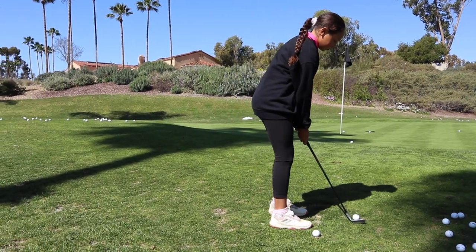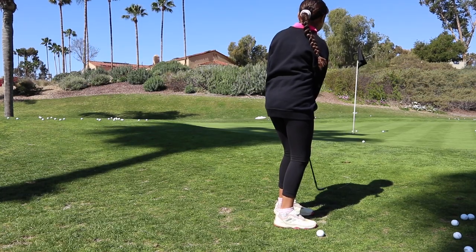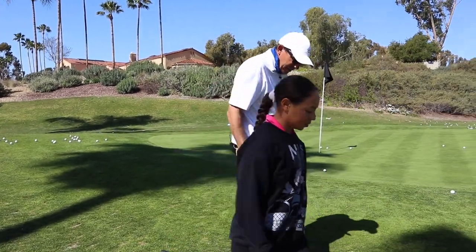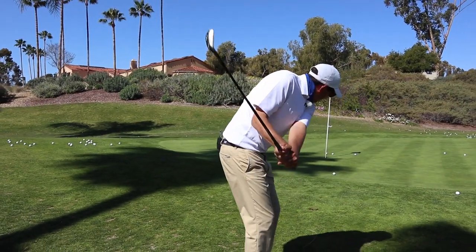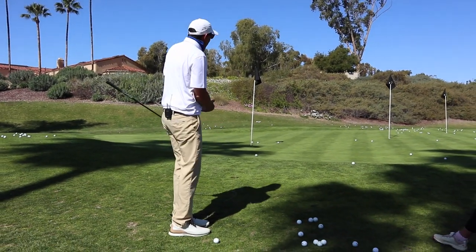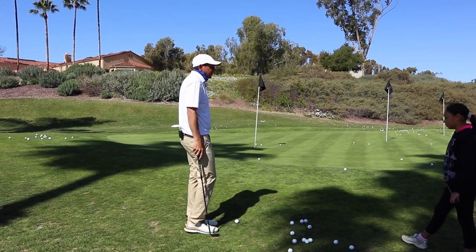Awesome. The mistakes often happen before you hit the golf ball - you'd be making practice swings where if the ball got in the way, who knows where it could go. Really, really good. Should we go upstairs and look at some putting? Let's do it.